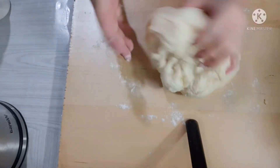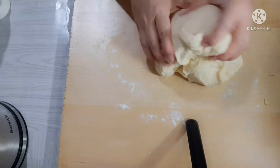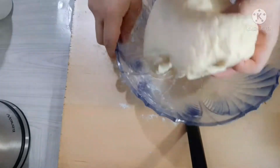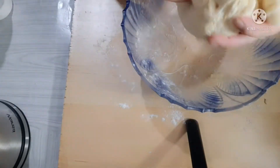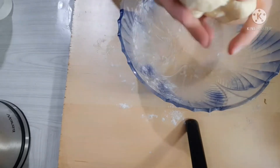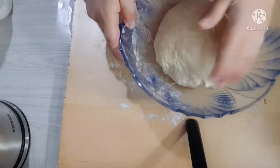Ayunag muna natin ito — set aside muna natin ng mga 13 minutes. At tayo ay gagawa na ng kanyang filling. Ilagay muna po natin dito ng mga 13 minutes para hindi siya masyadong matuyo.